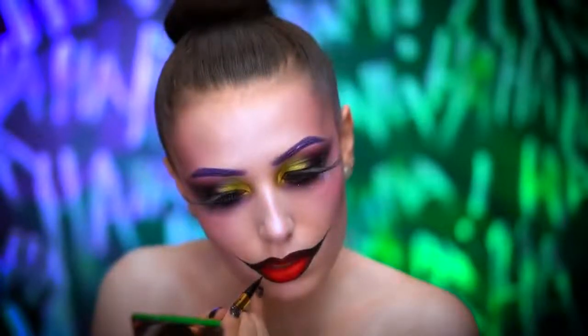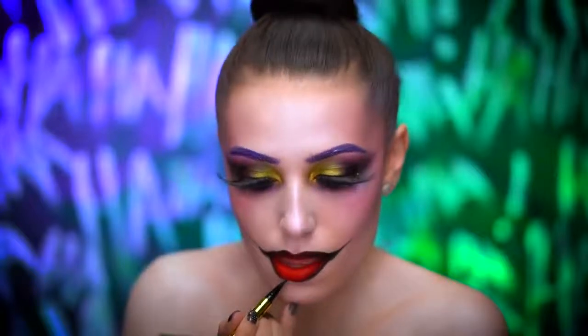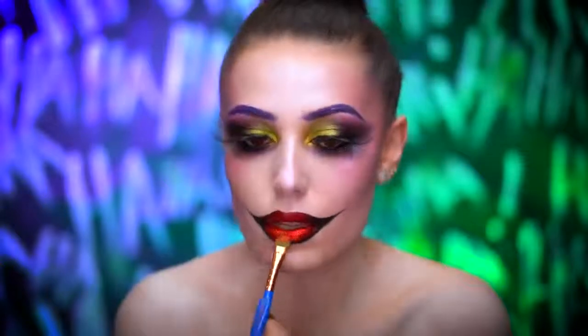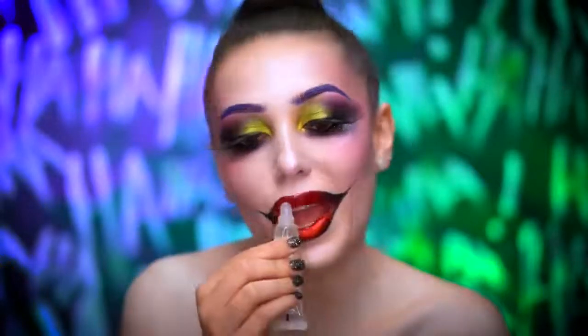What I found was super helpful is using a black liquid liner to really straighten out the lip line. I'm applying a sticky adhesive and then I'm going to tap in some red glitter on the center of the lips, going in sections and applying more glitter as I go.